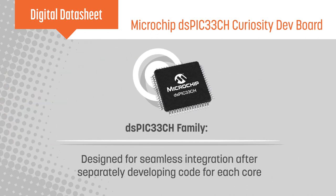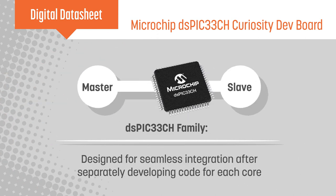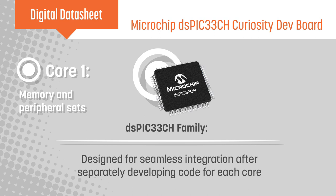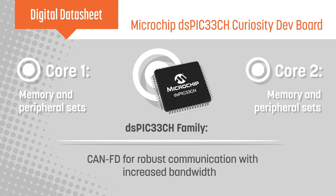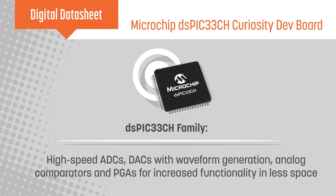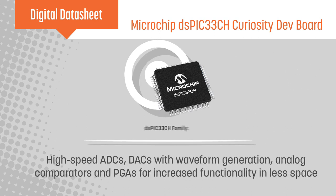The DSPIC33CH cores operate in a master-slave configuration and are designed to enable development teams to work separately and integrate seamlessly. Each core has independent memories and peripheral sets, including CAN-FD and extensive analog integration. This core independence allows the slave to execute time-critical tasks while the master handles system-level functions in the UI.